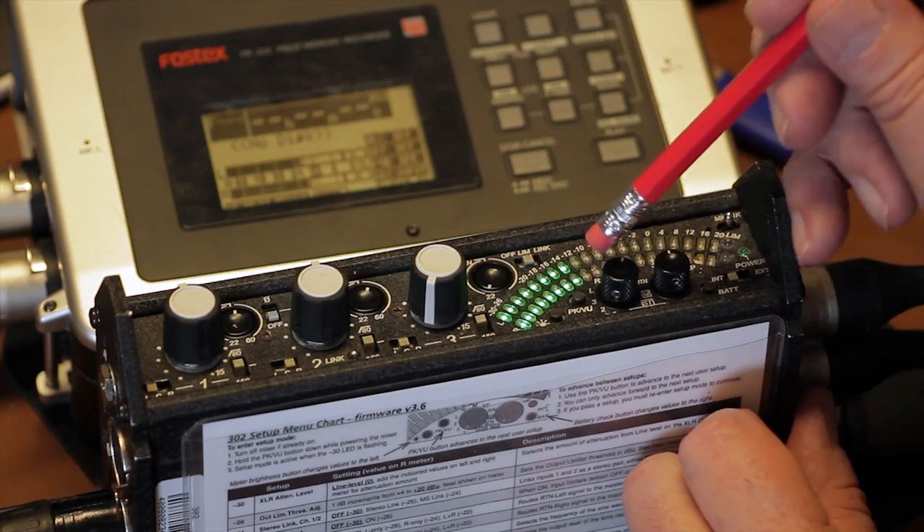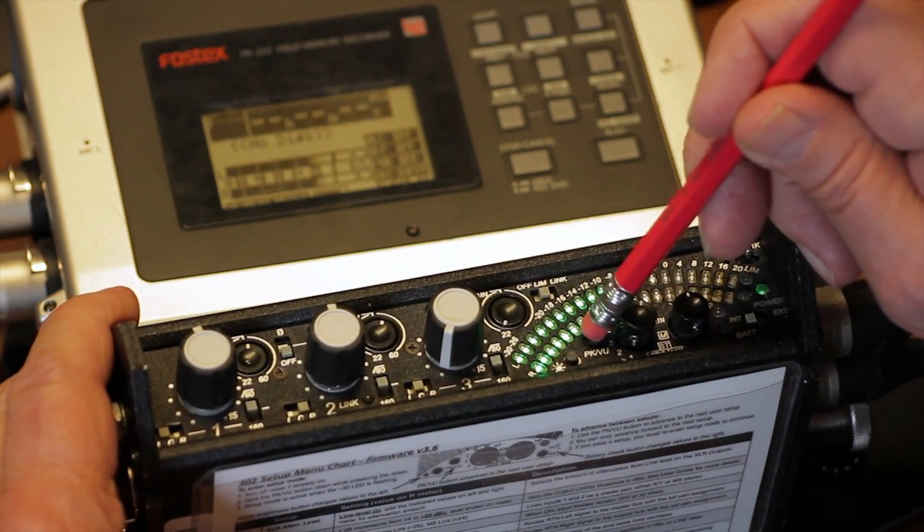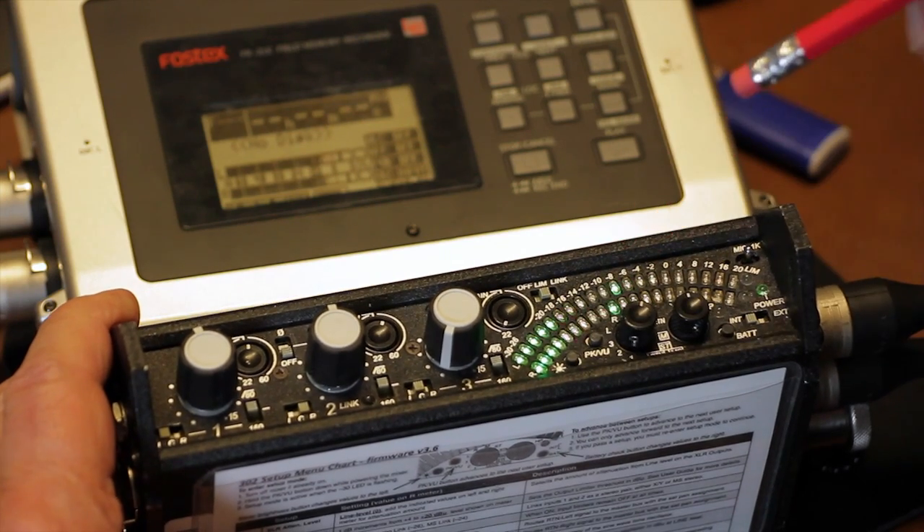The meter ballistics is very cool too. It toggles among visual representations that include peak only, combo peak VU, VU only, and peak hold VU.